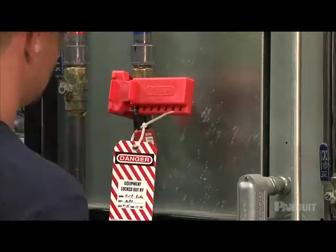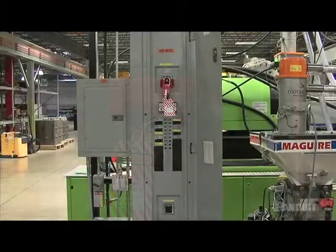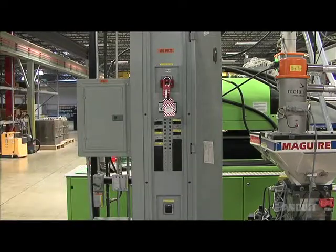Keep in mind that no matter how good the tag is, a tag can never substitute for a lock. It's a visual warning, but it doesn't provide vital physical protection. These procedures may appear to be excessively cautious, but when a life is on the line, there is no point in taking chances.